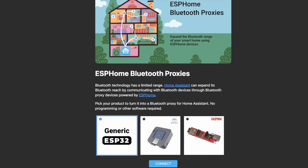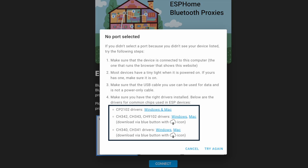Make sure to use Chrome or Edge browsers. Go to the ESPHome website, select your device, and click connect. Connect the ESP32 to your computer with a data cable. If you can't see your device, click cancel and install the drivers.